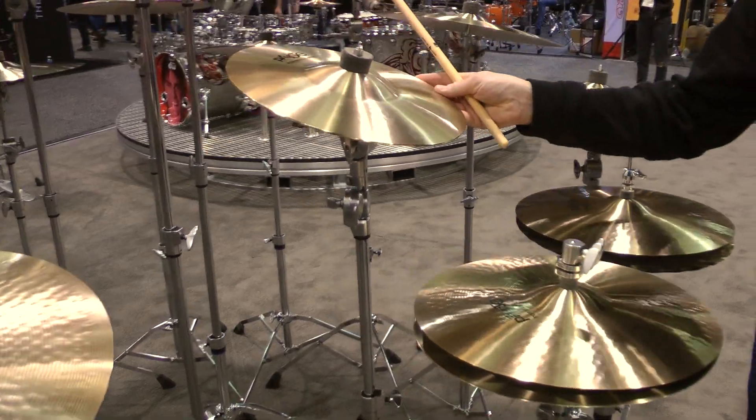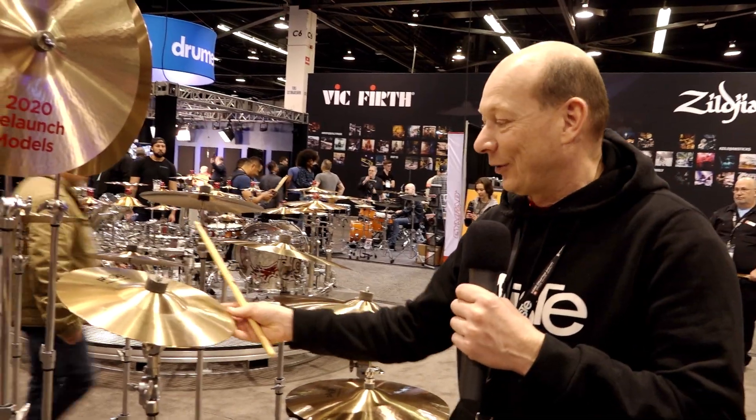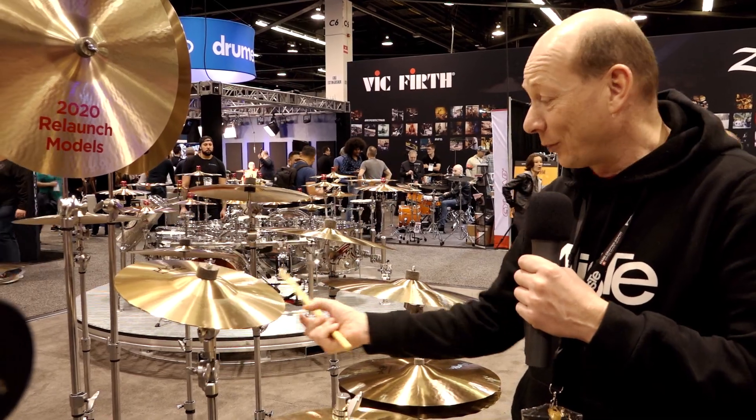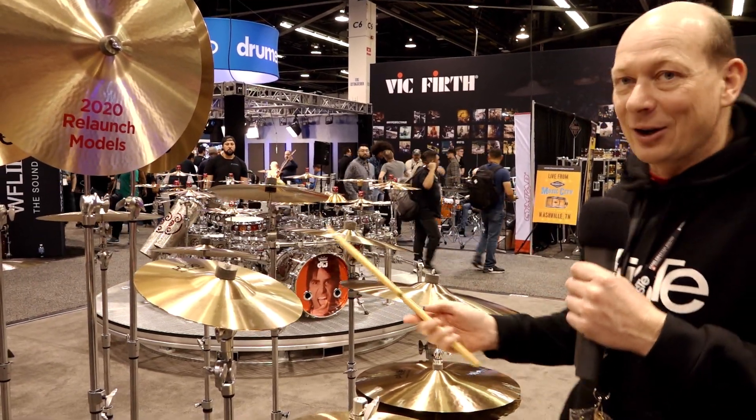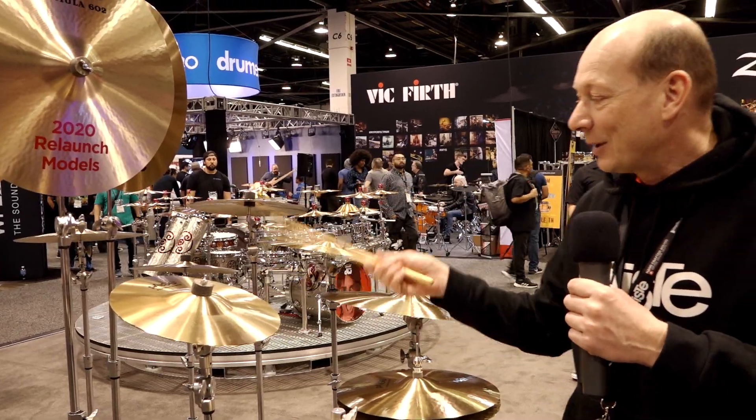The small but very unique effect cymbal is the heavy bell. As the name says, it is extremely thick and produces a very long sustaining, bright sound.